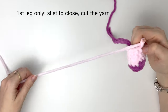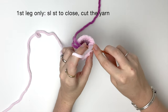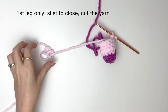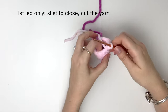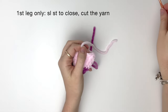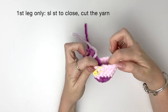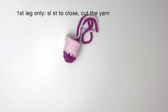After round seven, on the first leg only, we are going to do a slip stitch to close and then cut the yarn. Mark that slip stitch with a stitch marker. Now you're going to do that all again for the second leg, but don't slip stitch or cut the yarn to finish.